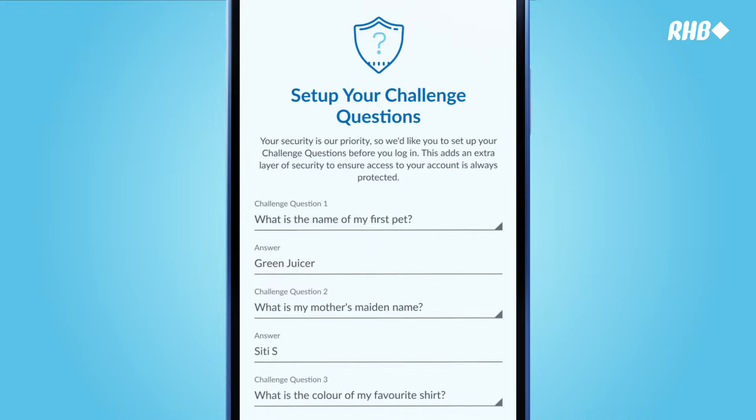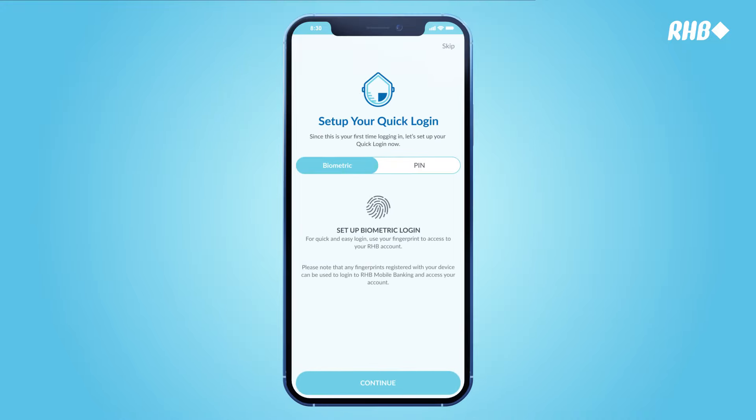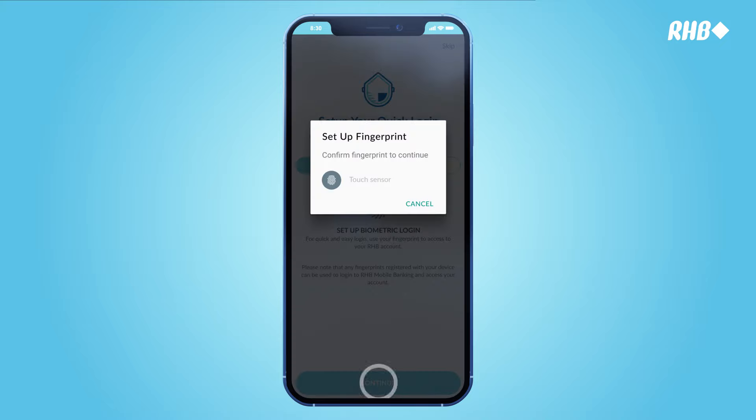Set up your challenge questions and tap Next. Set up quick login by fingerprint, face ID, or PIN.